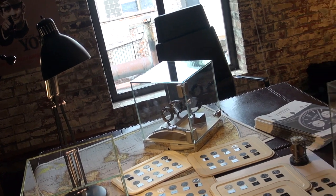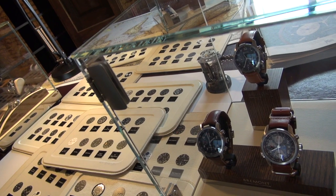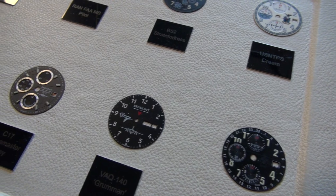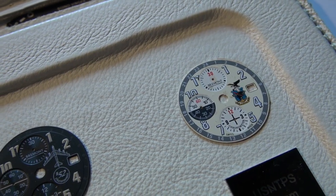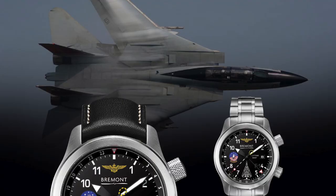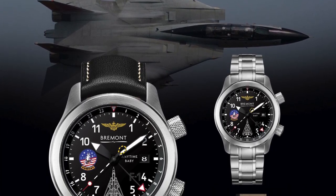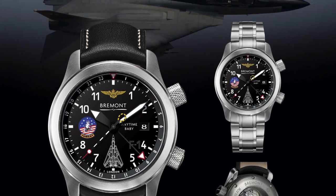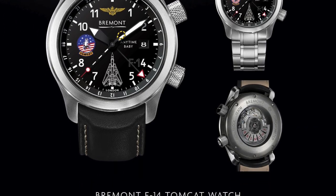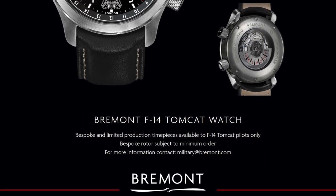One of the things that really impressed me was their specialisation with bespoke watchmaking of special editions for serving and former members of the armed forces. Their watches are constructed to withstand the rigours of high altitude and undersea depths, and their military watches adorn the wrists of combat personnel worldwide. They work very closely with elite military units from all over the globe, providing an extremely impressive bespoke service — the sheer amount of dials and customisation was incredibly impressive.